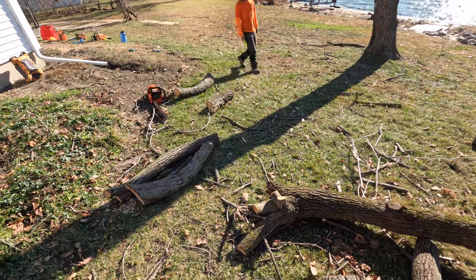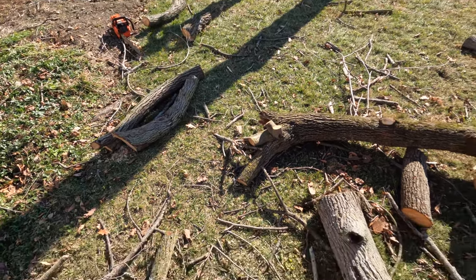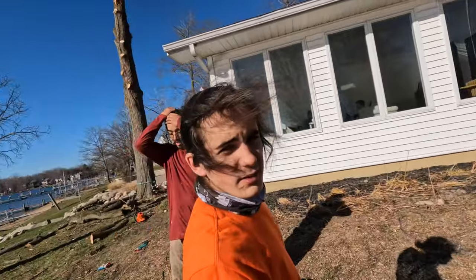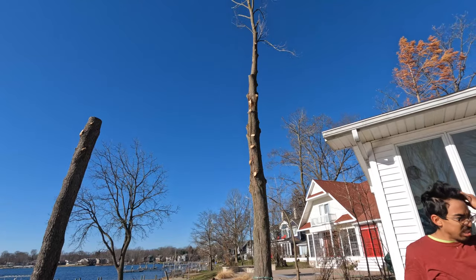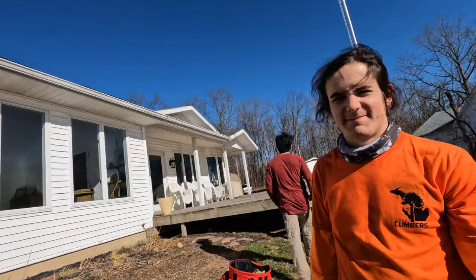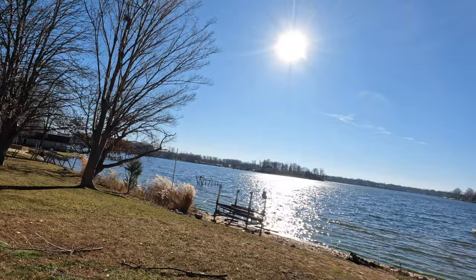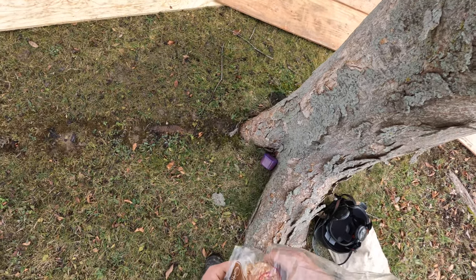The good thing is we've got plenty of room here - you just send her this way. You left a GoPro running, looks like it's blinking. We're gonna come back tomorrow and drop this one right here. We're gonna send her right up in here - got a hot one here, little donut.